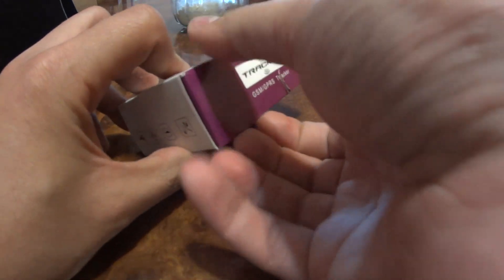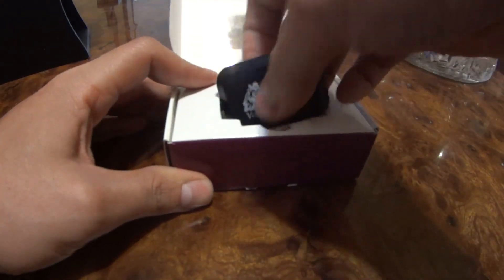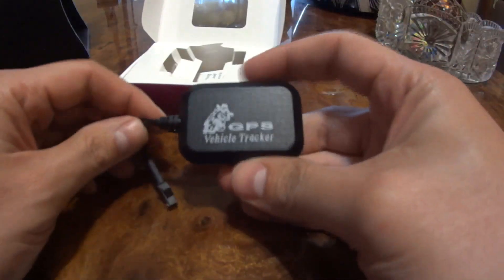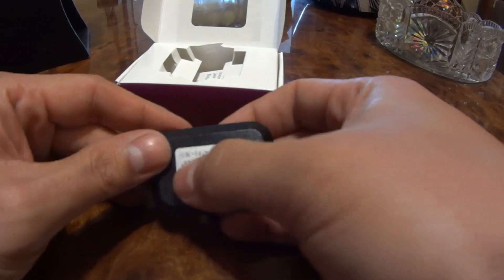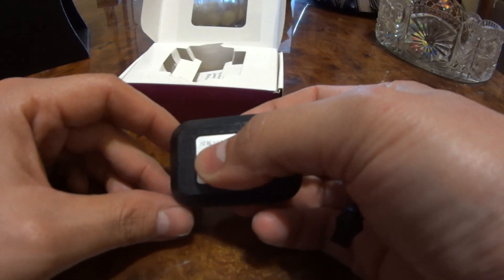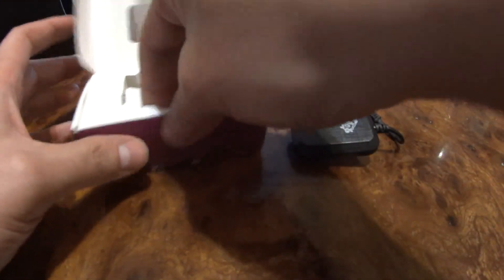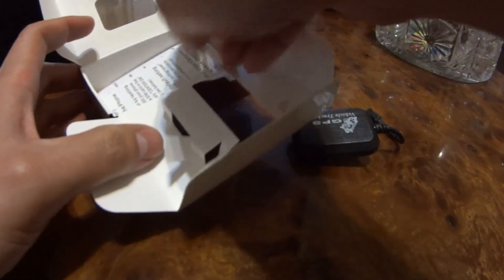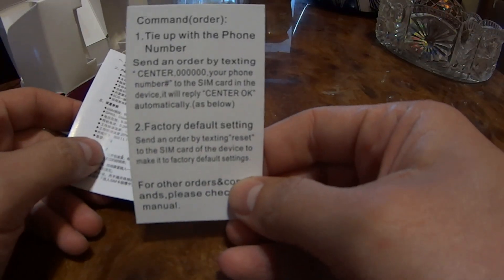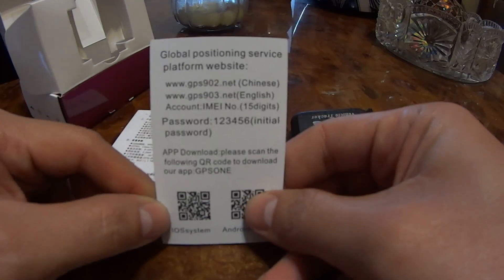Let's do a quick unboxing and see what's inside. We have the module itself — again, it says GPS vehicle tracker, but it's not GPS. On the back we have the IMEI number, which I'm going to cover for obvious reasons. We also get an instruction manual, a command card, and a QR code to download the app.